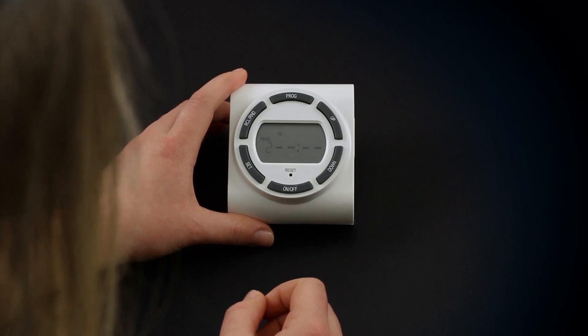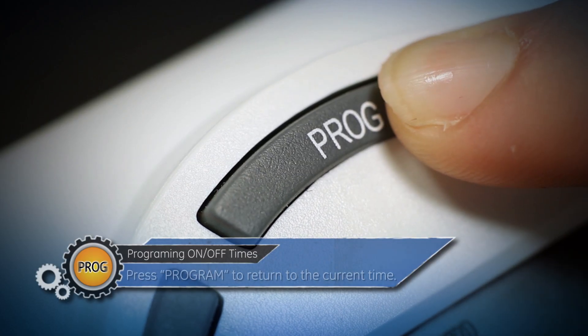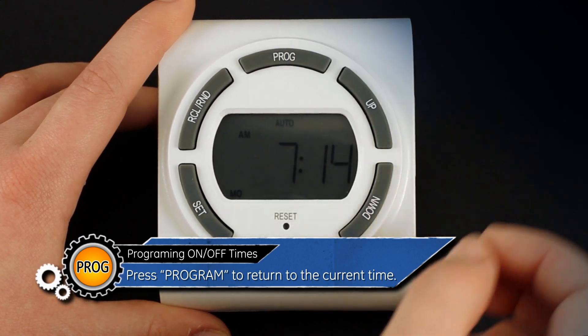If further programming is required, repeat these steps. Or, if you are finished, press the program button to return to the current time.